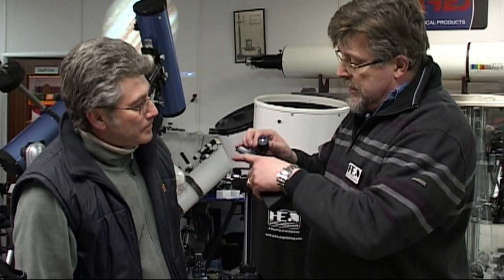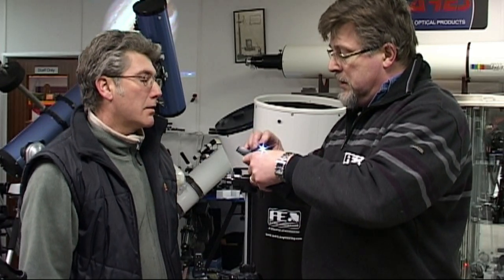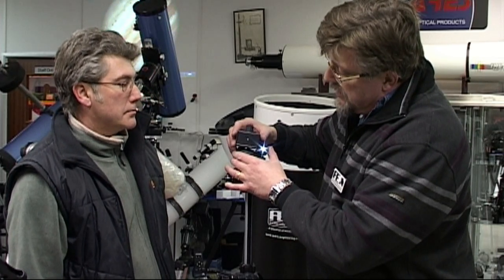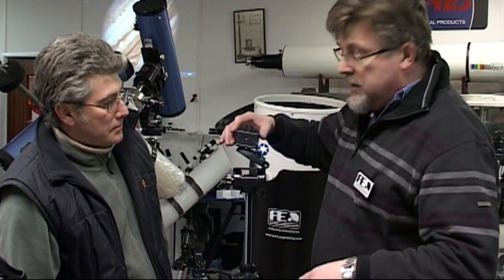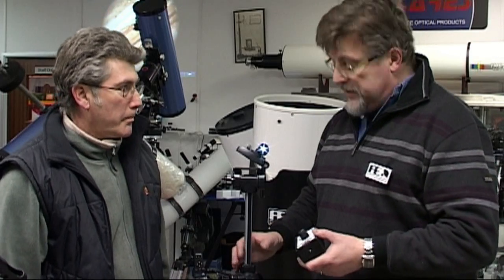We're going to put that on there with our bit of Velcro, then put the Picostar next to it, and position it about 50 to 60 metres downrange. So let's go outside and do that now.